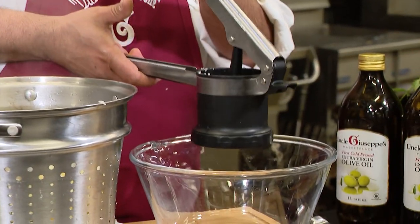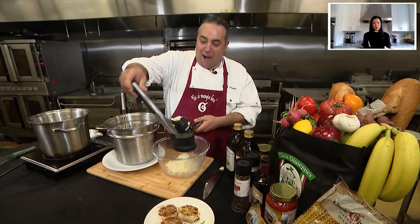Look at that — no lumps in my mashed potatoes. You see that? Fascinating.